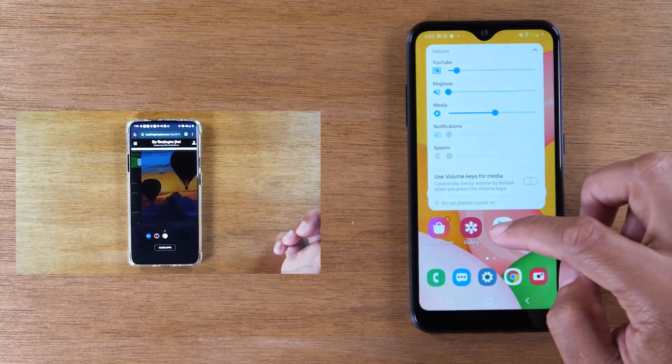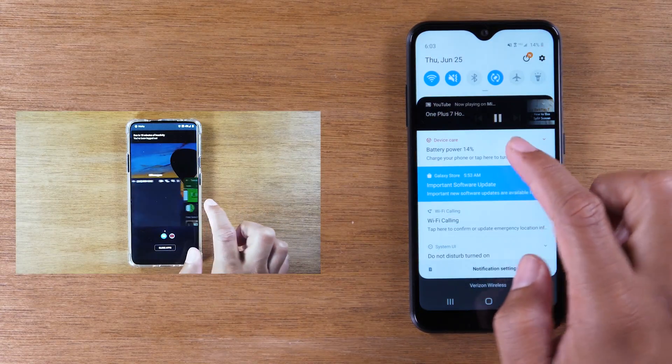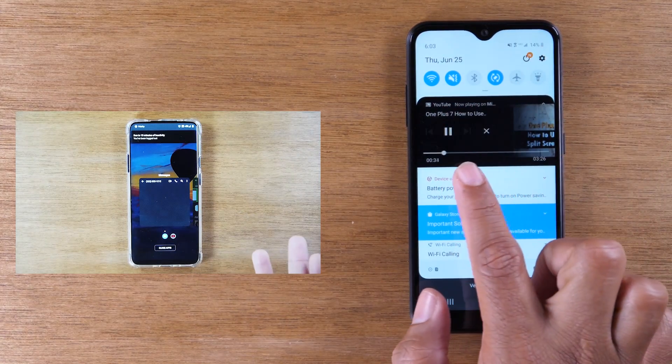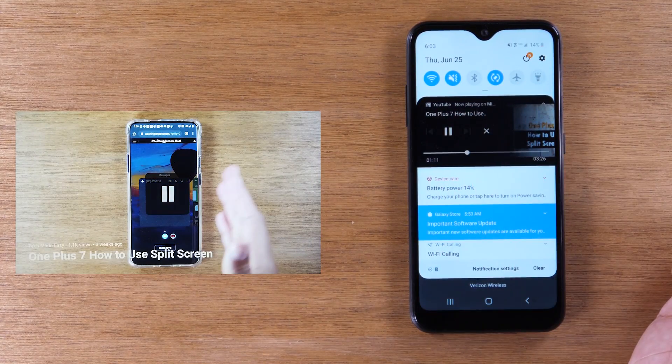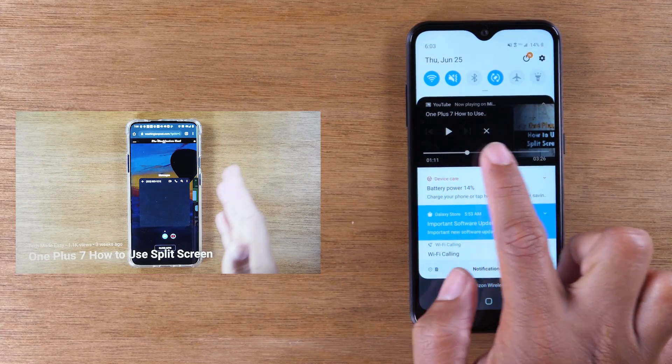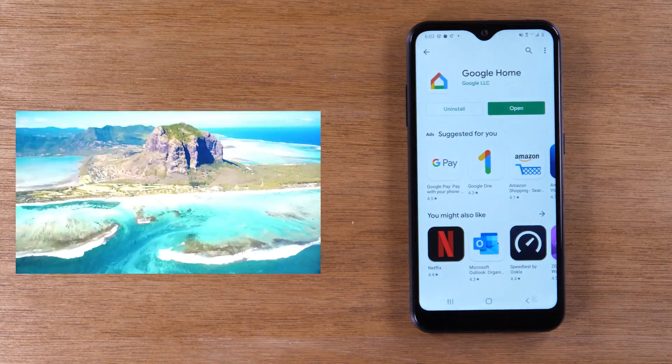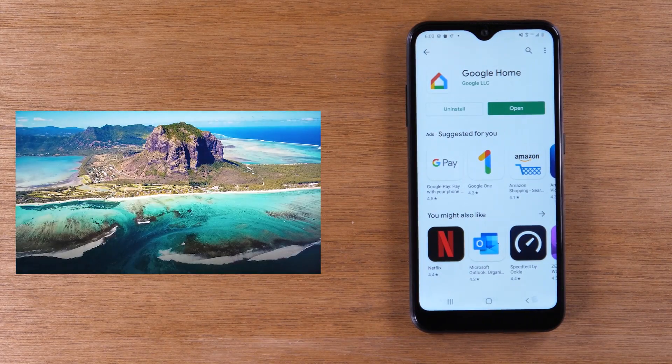And then I can swipe down from the top of the screen — use two fingers to swipe down — and now I can pause the video from here, continue to play it, fast forward, rewind, or hit the little X here. That will stop the video from playing to the TV altogether.